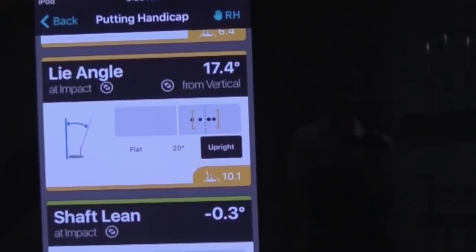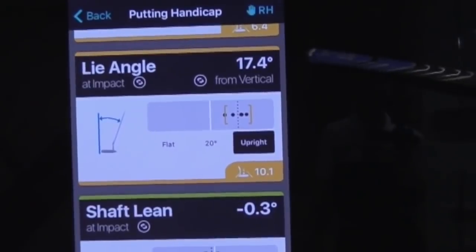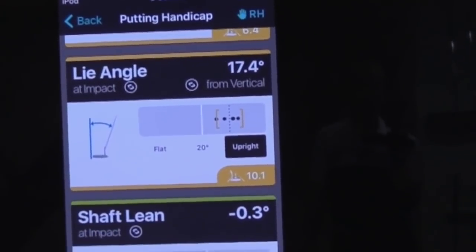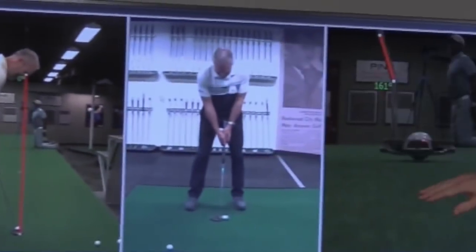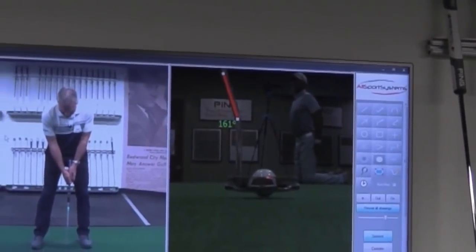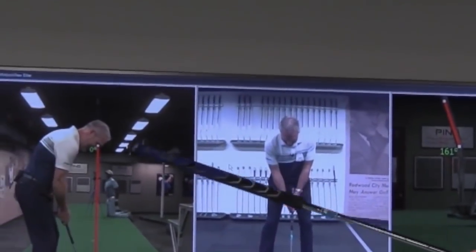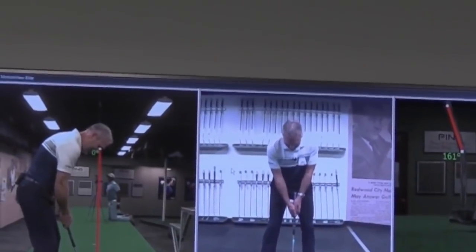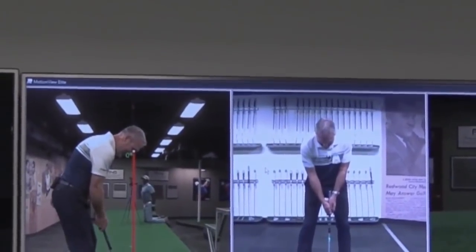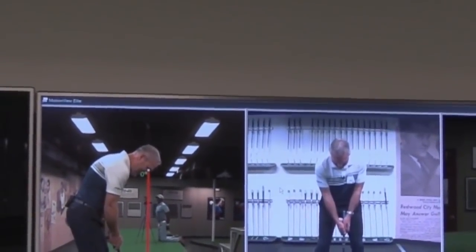Next thing is your lie angle. Our standard lie angle would be 70 degrees, or 20 degrees measured from vertical. You're showing about two and a half degrees upright. Right now your putter is one degree upright. You can see over here you're making pretty good contact right in the center of the club, maybe a little bit off the toe, but it's pretty level. That heel's not up, that toe's not up — lie angle looks great. Length looks pretty good. Your eye position's in a pretty good spot — just over the ball, maybe just a little bit outside.